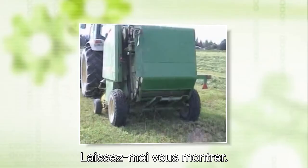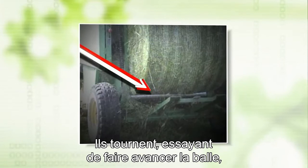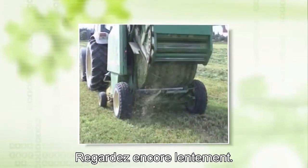Let me show you. Look at the rollers on the bottom of the baler — they're spinning trying to turn the bale forwards, but the bale needs to come out of the back of the baler. This is where the conflict is. Watch again slowly.